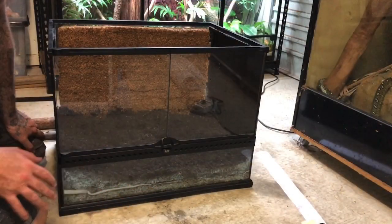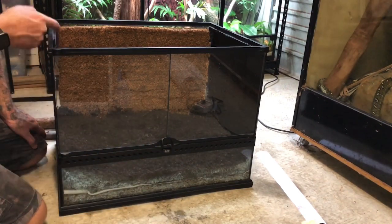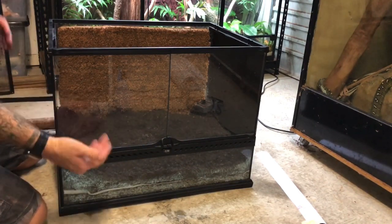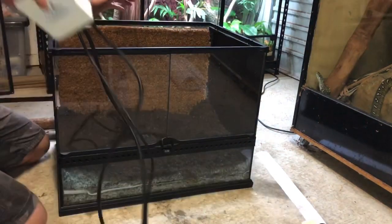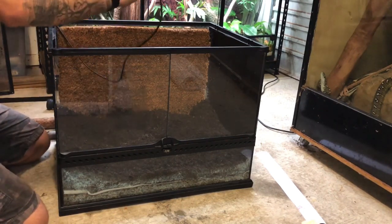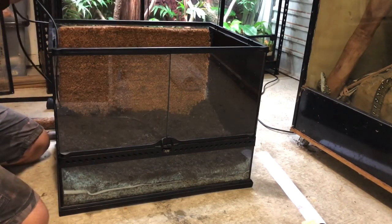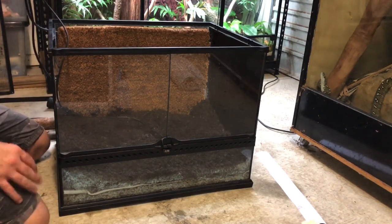I've gone ahead and just used some aggregate as a bit of a drainage layer, then put some geotextile landscaping fabric on top of that just to stop the soil falling down through it. I'm actually using an organic potting mix in this terrarium because I really want the plants to thrive — I want it to be really lush and really green, giving something for the roots to really get into. Before I go any further though, I'm going to put my thermostat probe inside the terrarium because I'm about to physically screw the lid shut using some timber.